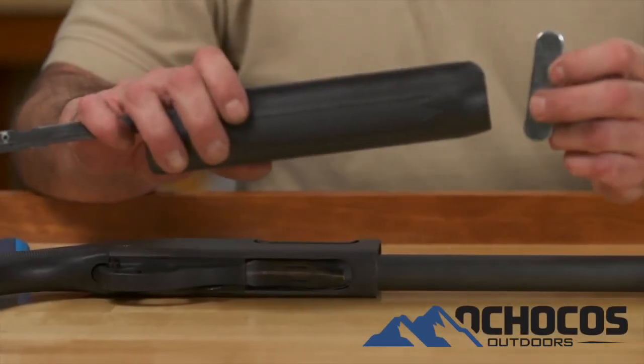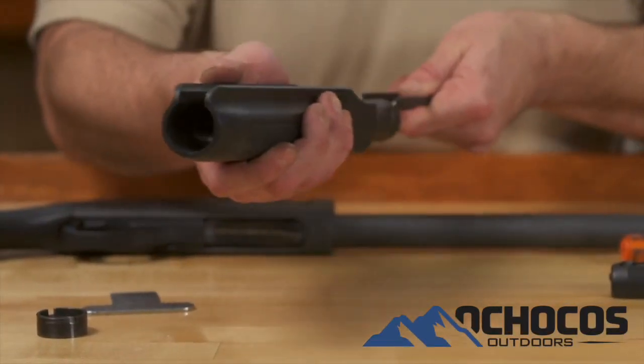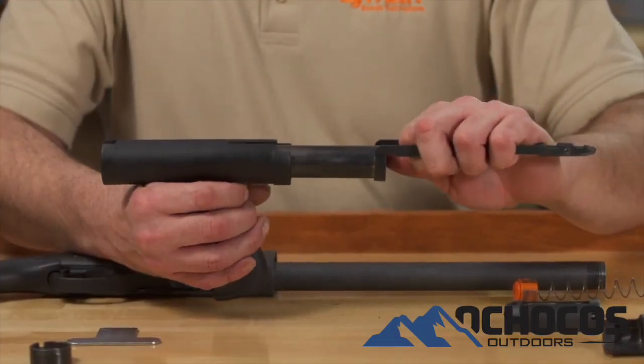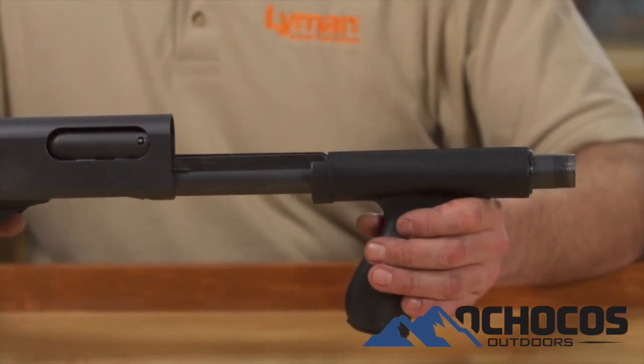Set the bolt assembly aside. Using the supplied T-wrench, unscrew the forend nut and remove the forend. Be sure not to bend the forend's action bars. Slide the new forend onto the inner forend tube and securely tighten the forend nut in place. You are now ready to assemble your shotgun by reversing the previous instructions.